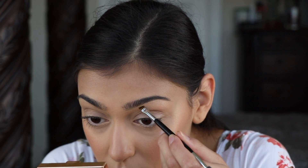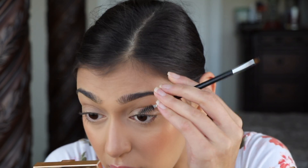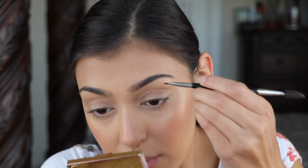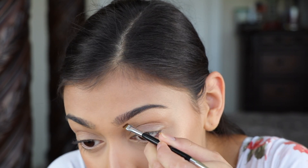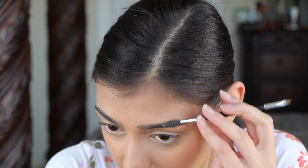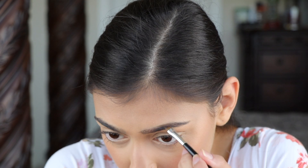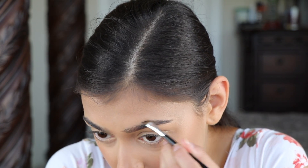First things first, I'm going to use the lighter color and just kind of shape out my brow and blend it in with the spoolie. I'm also going to get the top as well with this lighter color, then brush the tail up and go in with that darker color.